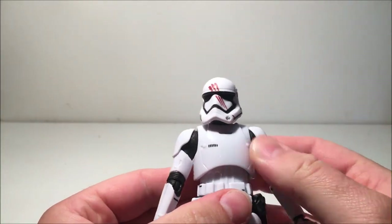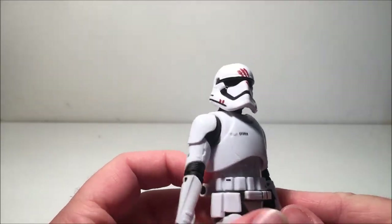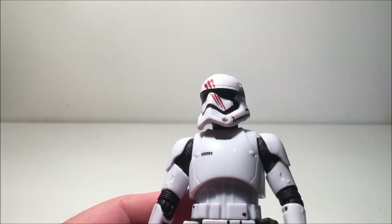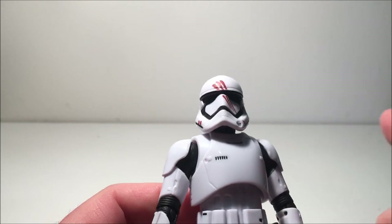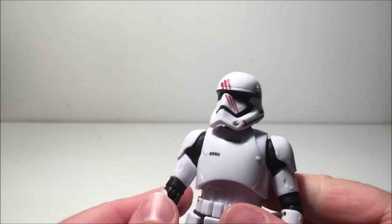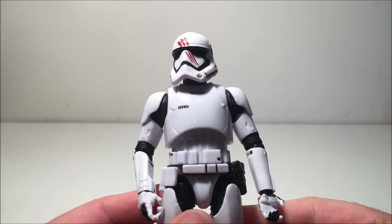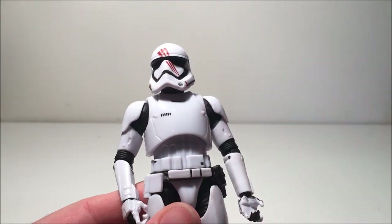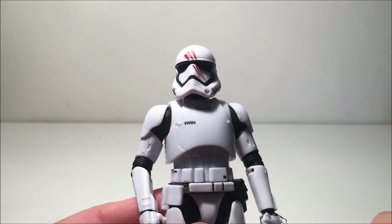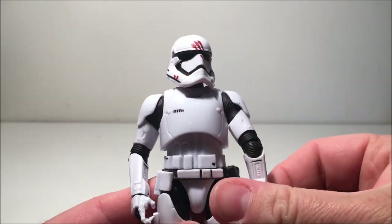Apart from that, it's got the bloody handprints on the helmet which looks pretty good — it's a really clean figure. I've spoken with Fallen Jedi about this over Instagram, talking about weathering this guy up a bit. I'm thinking I'm going to dirty him up a bit because after that battle his armor is really dirty — you see when he walks into the carrier to take his helmet off, his armor is really really dirty.